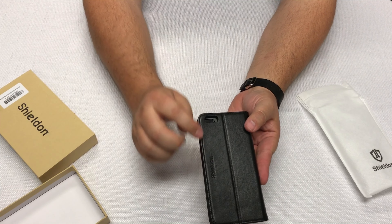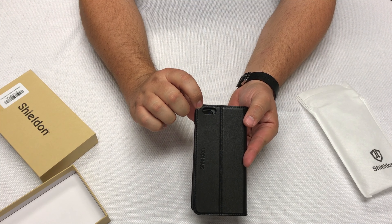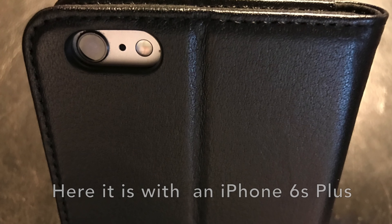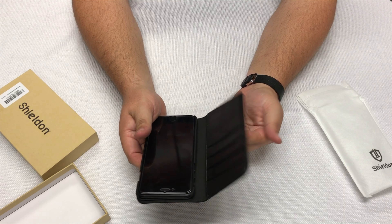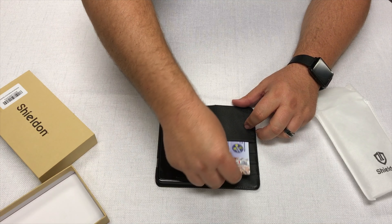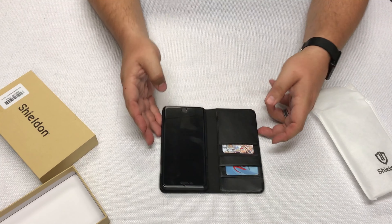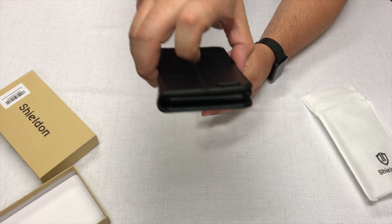Obviously the back would be cut out for the iPhone 6S or 6S Plus and it would fit just fine. First impression — it's a pretty nice case. Let's go ahead and put a couple of cards in the slots. I have two here. We'll go ahead and close it and let's see if the magnet still holds — and it does.